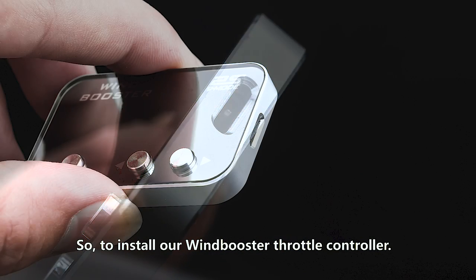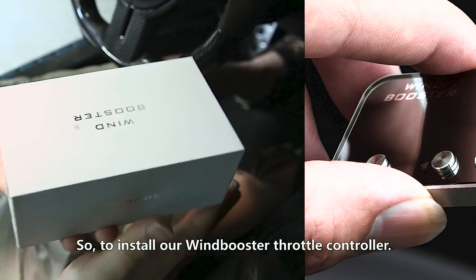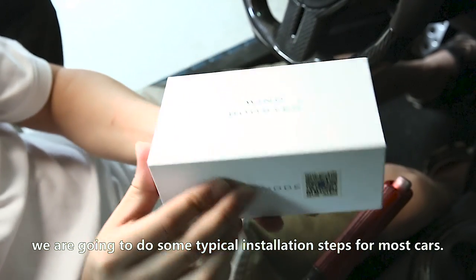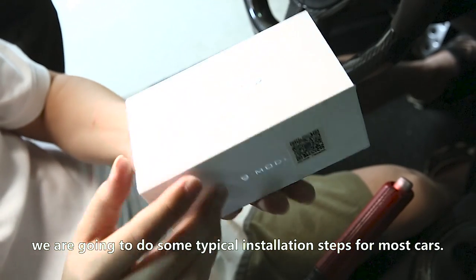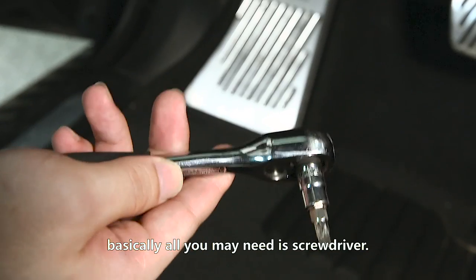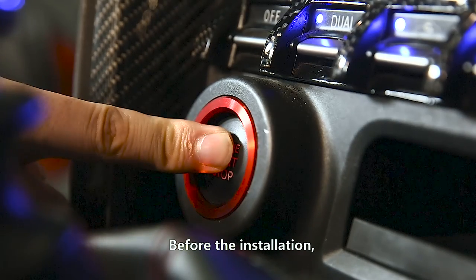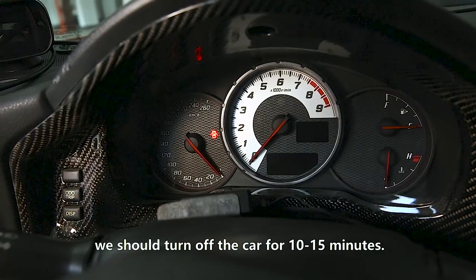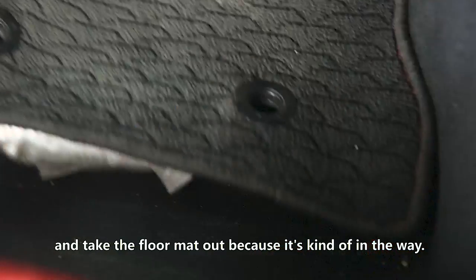To install our WindBooster throttle controller, we are going to do some typical installation steps for most cars. Basically, all you may need is a screwdriver. Before the installation, we should turn off the car for 10 to 15 minutes and take the floor mat out.